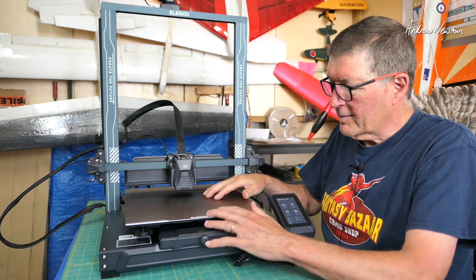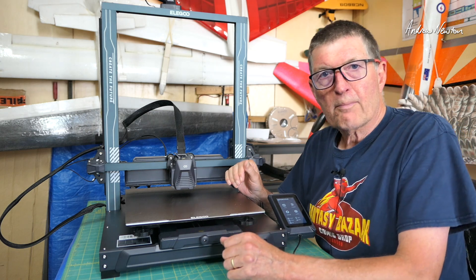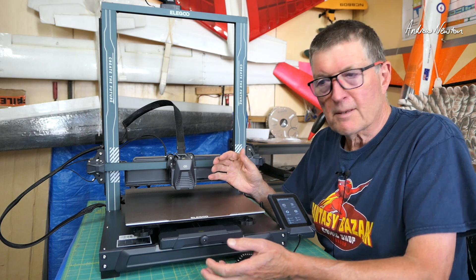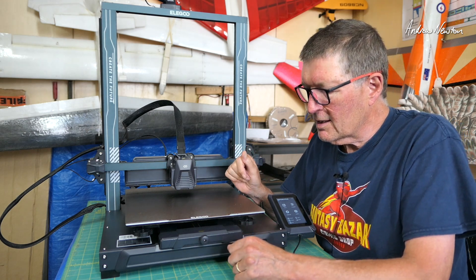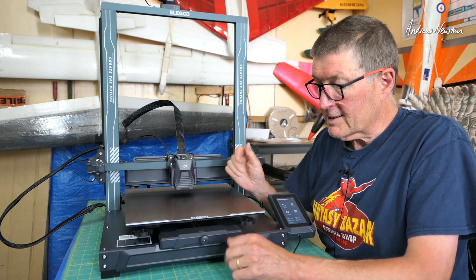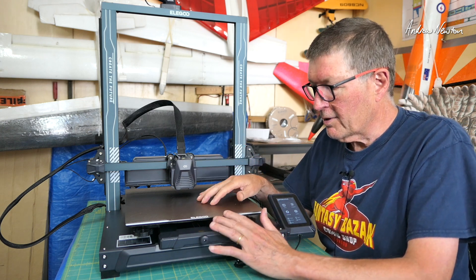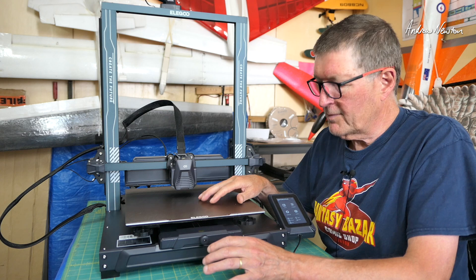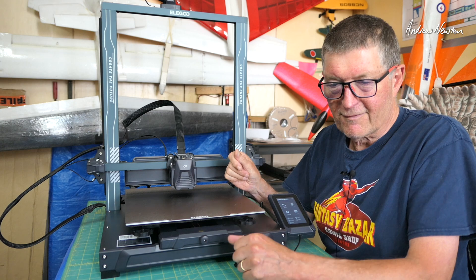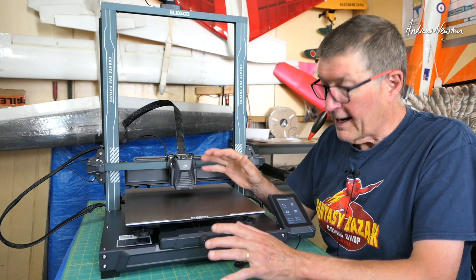Greetings folks. In this video I'm going to be having a look at the Elegoo Neptune 4 Plus medium-sized 3D printer. It's relatively budget-priced. I've been used to using the Creality Ender 3 for the last four years or so — that's a real budget-priced printer and smaller as well. So when Elegoo approached me and said would I like to have a look at the Neptune 4 Plus, I thought excellent. Things would have changed over those last four or five years, so I'd be very interested to see how they've changed.